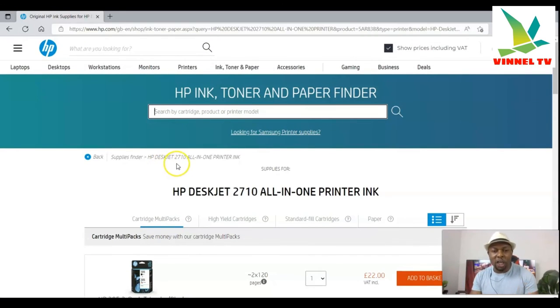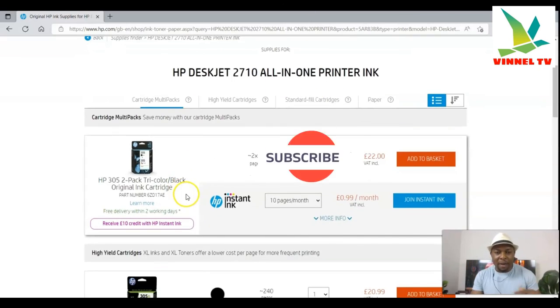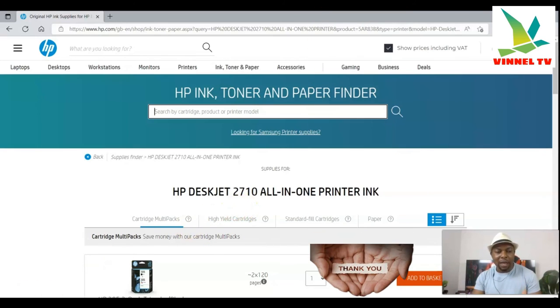That is actually how to find the ink for any HP printer. If you're happy with this, please consider subscribing. I'm showing you this because a lot of people are asking these questions, so I thought to do this video to show you the process. Thank you very much and stay blessed.